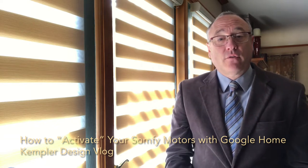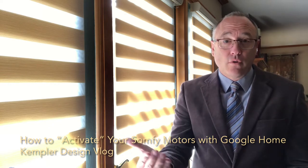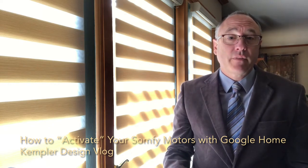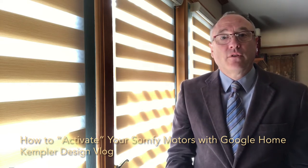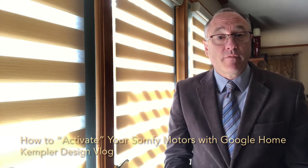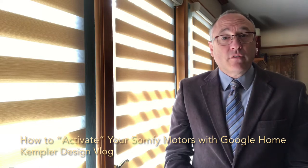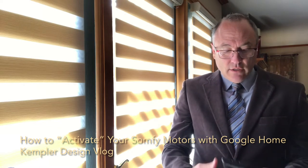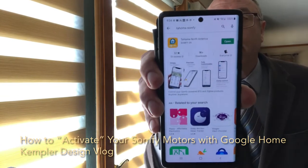I'm going to do a couple of different videos for a couple of different systems like Google Home, Alexa, and also Siri. We're going to do videos for different motorization systems. This one is going to be for Somfy. Now when you have Somfy motors in your shades, you need to have this app. It's called Tahoma Somfy.